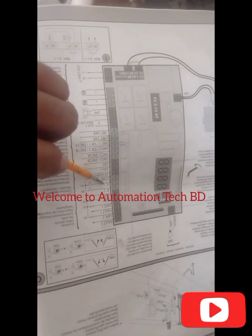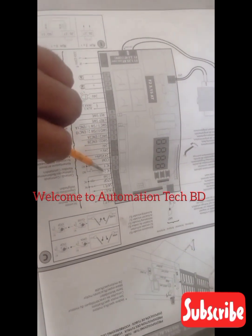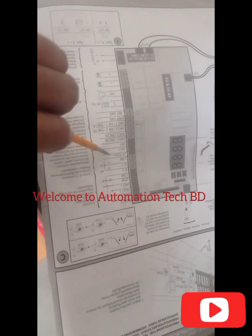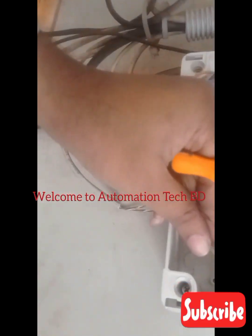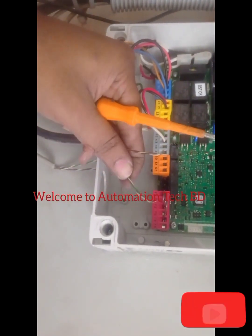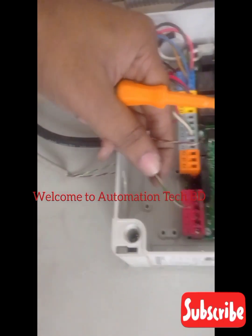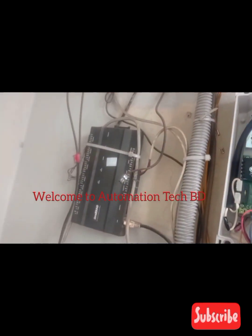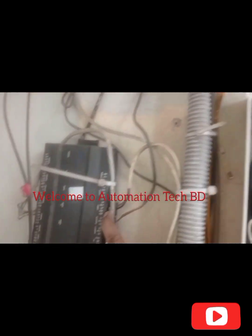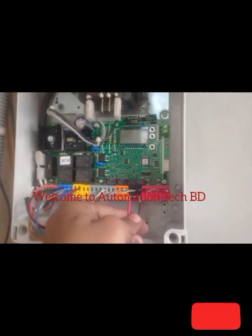This one push switch from home. IC1, IC2, open color system. This one push switch line. Now we are connection. This one access control, access control line, common, I and O. This one access control line.